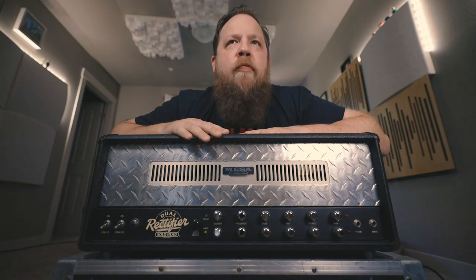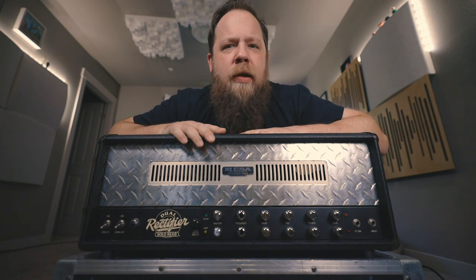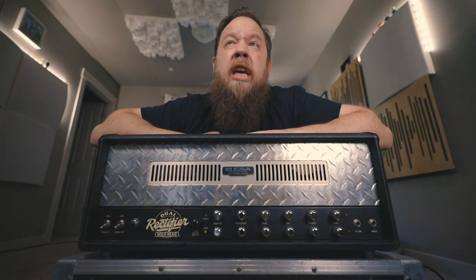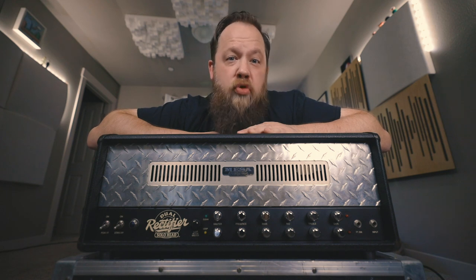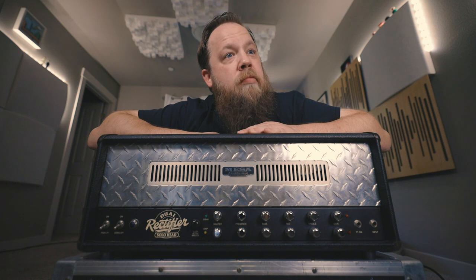You guys know I have been a longtime fan of Dual Rectifiers. I have had many of them, of all iterations, shapes, and sizes on this channel. And I have personally owned probably around 30 rectifiers — Triples, Duals, Solo Heads, Minis, all sorts of stuff.